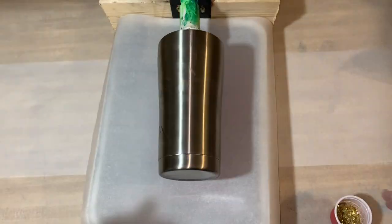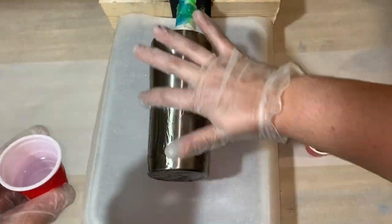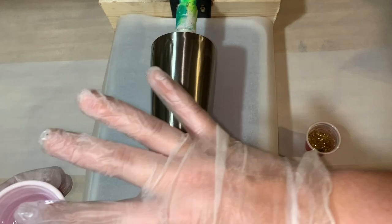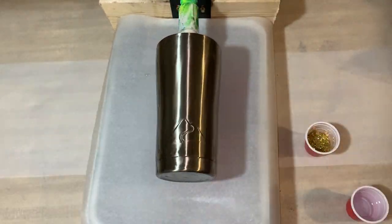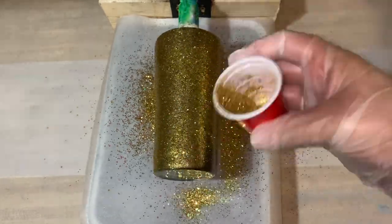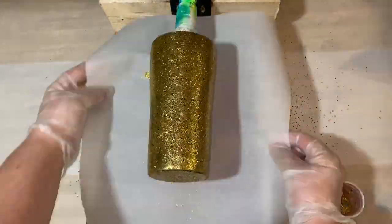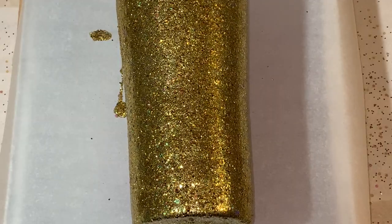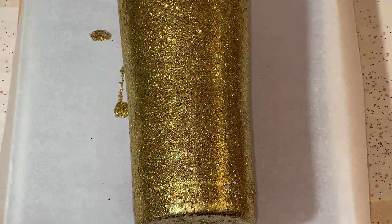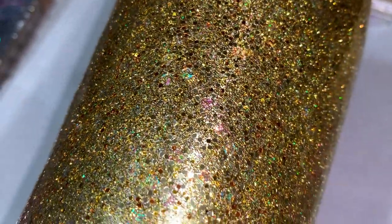I try to mix it pretty slow just to keep the bubbles out. We're not as concerned with that now because we're glittering it. I cover the cup with the epoxy resin and then just put a nice layer of glitter, getting good coverage on it — make sure to get the bottom — and then just let it turn. It normally takes about 10 hours to fully cure.